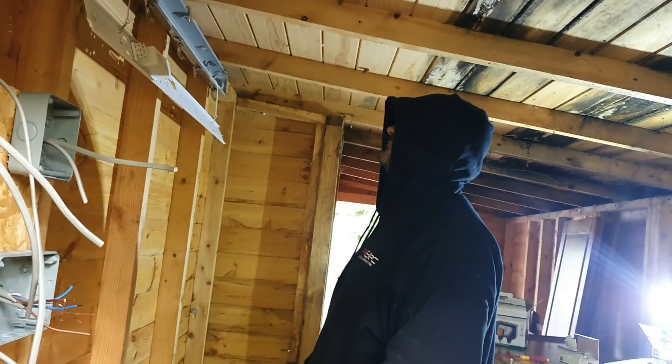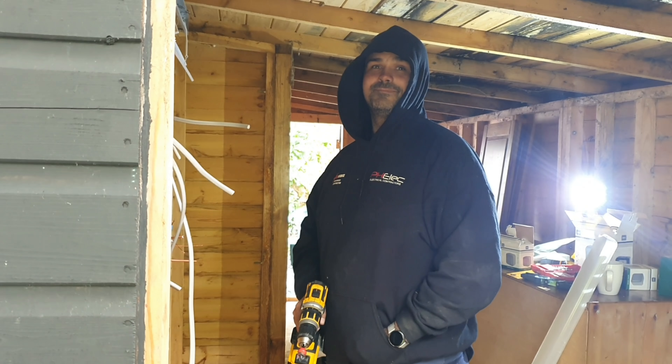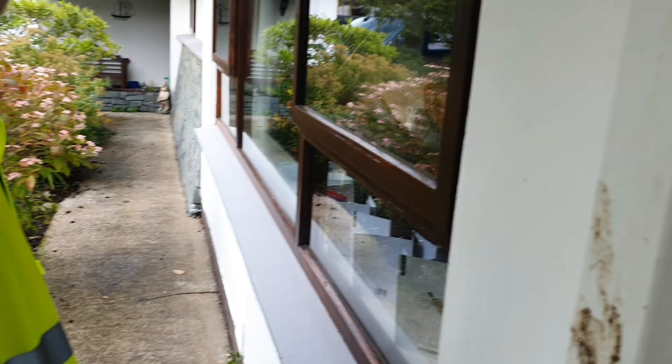We're going to get John to drill a hole through for us. Is it alright John? Do that for us mate. Right Kai, we'll go over here. John, you guys drill that hole? Anyway, we'll go in here Kai.